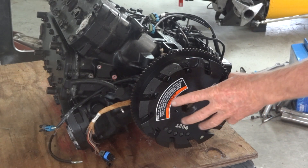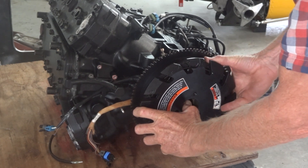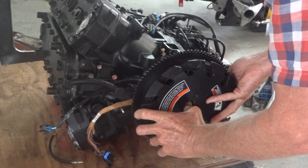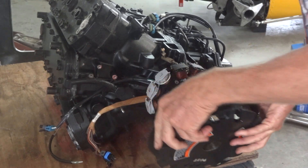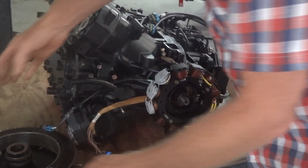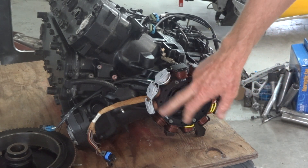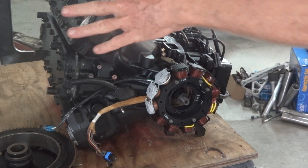Now with the flywheel loosened with some professional help, we can take it off. It's just attached by the magnets in the alternator. All that lot runs the alternator and the spark. Take that off and we can get to the seal behind it and begin to split the crankcase.